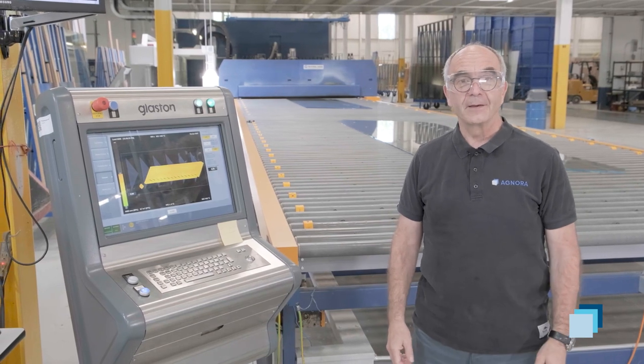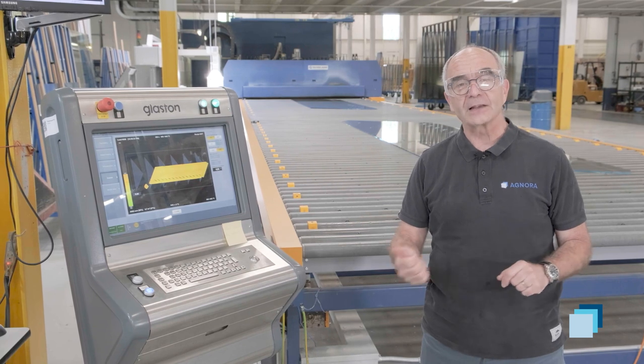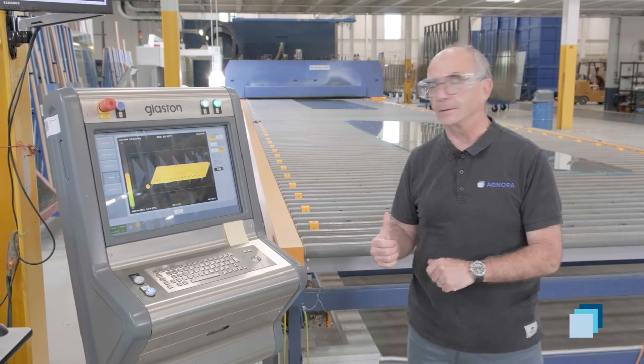We're following our piece for our staircase. After the CNC, the glass was washed and came to tempering here.